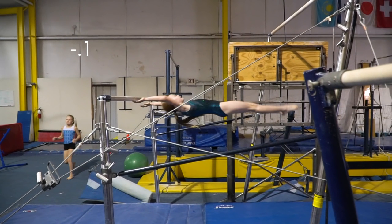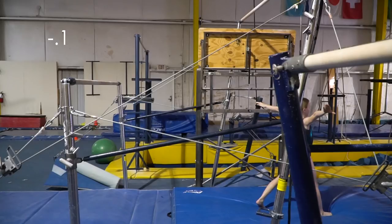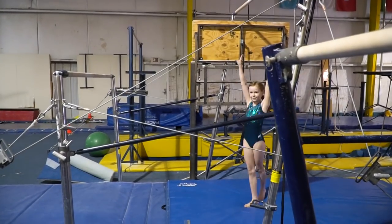My dismount should have a bit more amplitude. And this deduction is for the step. Thanks for watching!